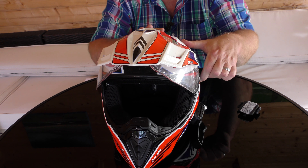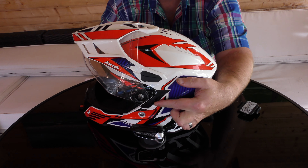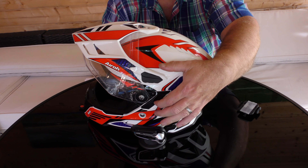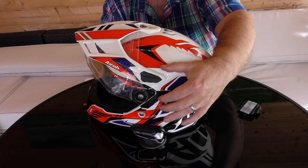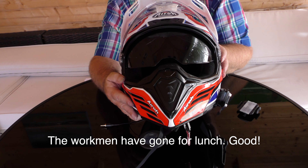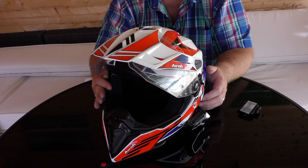Did I mention the sun visor? It has a sun visor which comes down at a rate of knots. The lever for it is here on the side — it's quite small, sometimes difficult to find — and it comes down with a bit of a clatter and has on occasion hit me on the nose, which is fine. At least you know it's down. It does work very well though; it's quite dark.